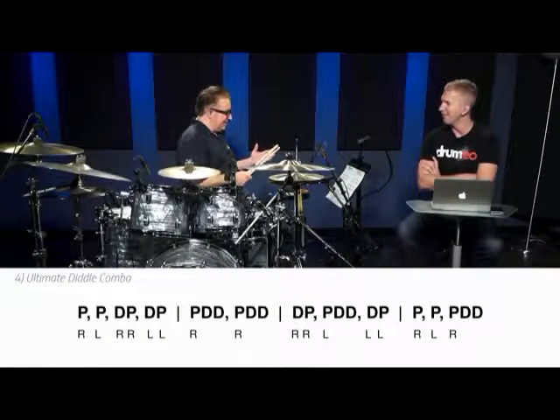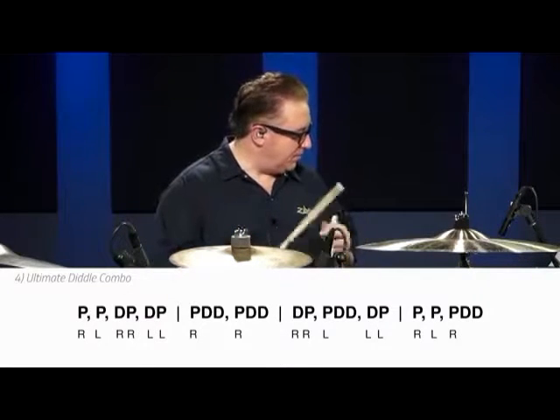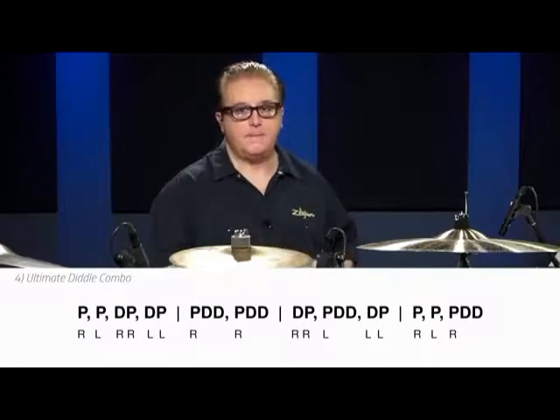That's cool. So now you hear the rhythm of this — it's an accent pattern. Bow-bam, bow-bam, boum. Bow-bam, bow-bam, bow-bam, bow-bam, hall-bam.